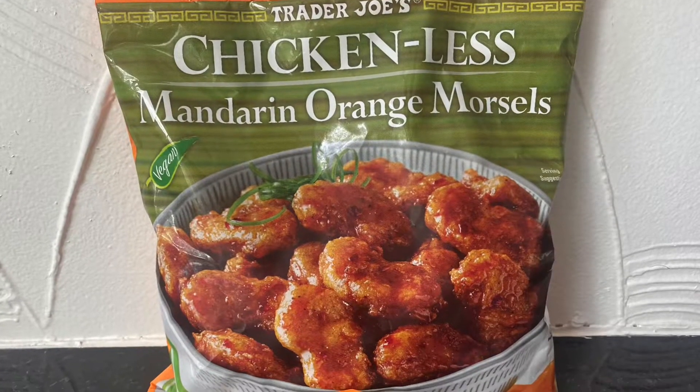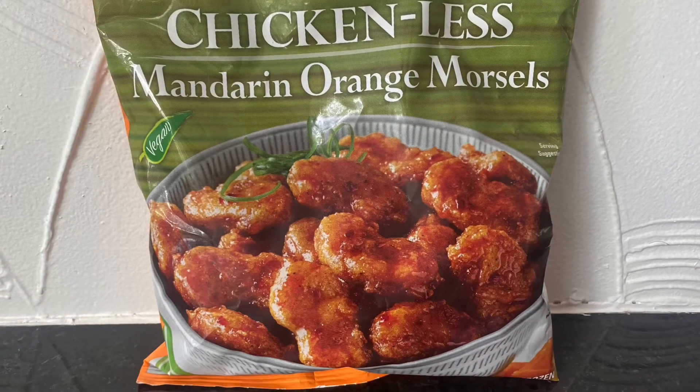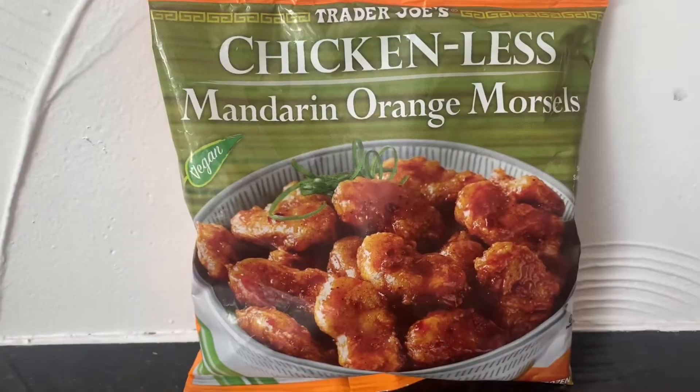Hey guys, how's it going? Thanks for stopping by. So for today we're doing a vegan taste test and I think you're gonna like it.